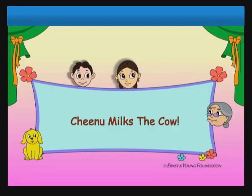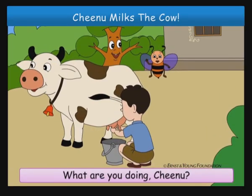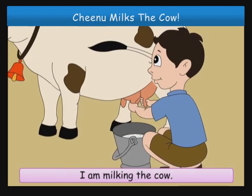Chino milks the cow. What are you doing, Chinoo? I am milking the cow.